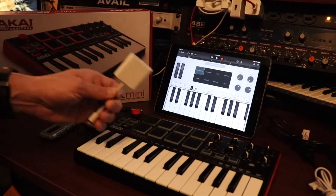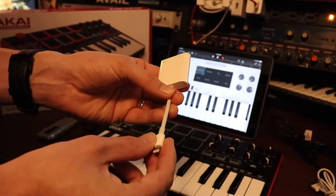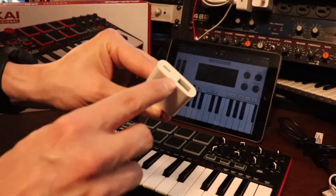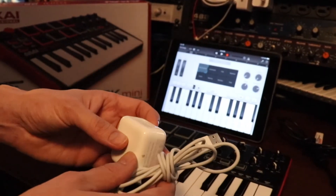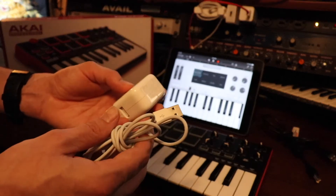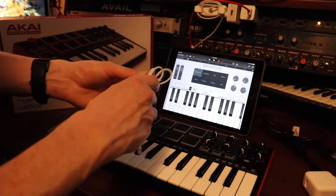The only thing that worked for me was actually this powered camera adapter. It's basically got a female USB-A on one side, a lightning male connector on the other side, and also a female lightning connector to connect the power. I'm using the stock plug that came with my iPad. You have to make sure that the voltage and amperage is correct for an iPad, because if you don't have enough power it's just not going to work.